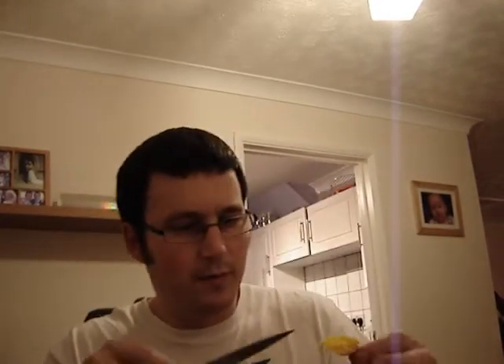You have to excuse me a minute because there's not many seeds inside and I just want to make sure I get them all because obviously I didn't have much luck. Over 20 planted and not one germinating.